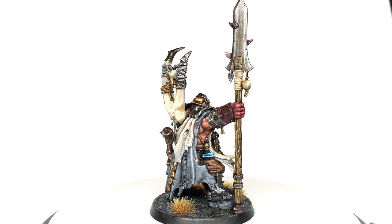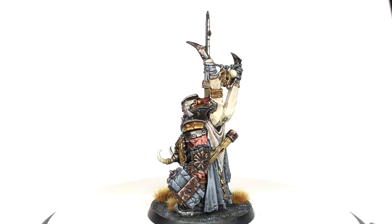So this is the finished Ogre Mawtribes Tyrant. It's a really cool miniature to paint and this is what we're going to be working on today. A quick thanks to the patron who suggested painting this one up, because it has been a lot of fun to do.